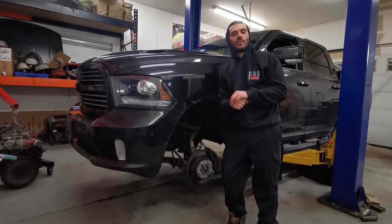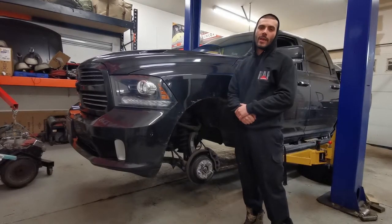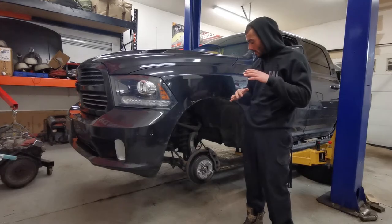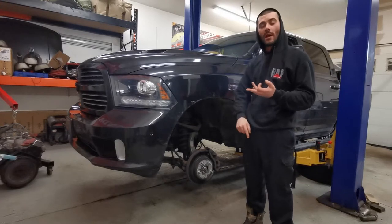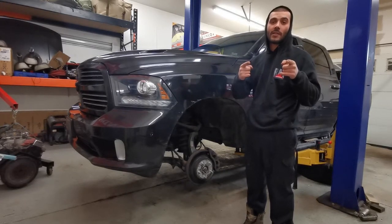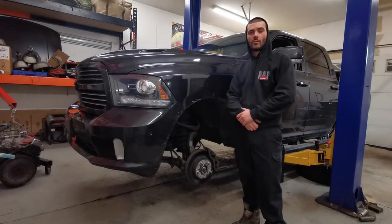What's up guys, welcome back to the channel. In the shop we got a buddy of mine's 2016 Dodge Ram 1500 with a 5.7. I'm gonna make a couple of videos for you — it needs a bit of work. I'm gonna go over front brakes, back brakes, wheel bearing, and outer tie rod. Pretty straightforward stuff, but I'm gonna show you guys how to do it step by step. This video in particular is pertaining to the front brakes.